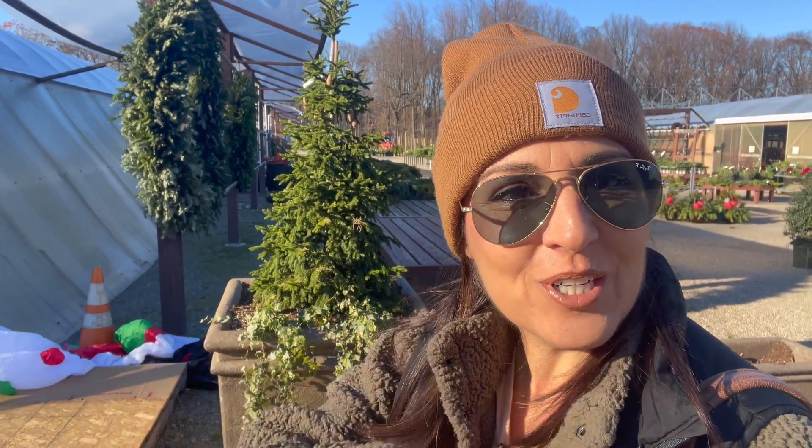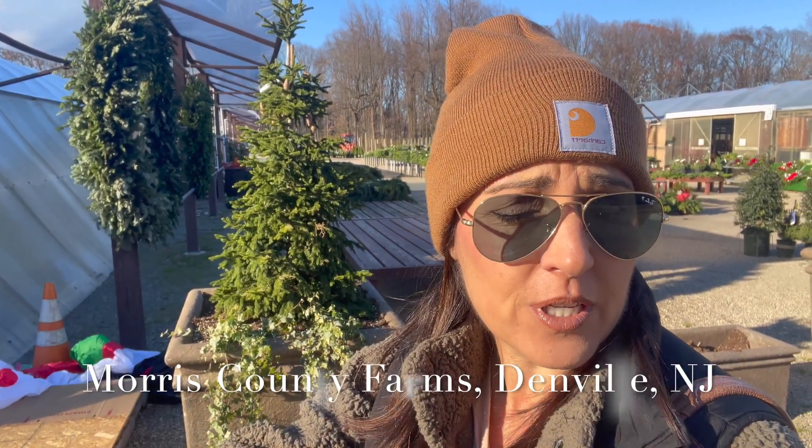Hey guys, we're going to do a little fun outing today. I'm here at Mars County Farms. I'm going to pick up some fresh greens. I do have some at the house, but there are some that I know I don't have that I want to pick up here.